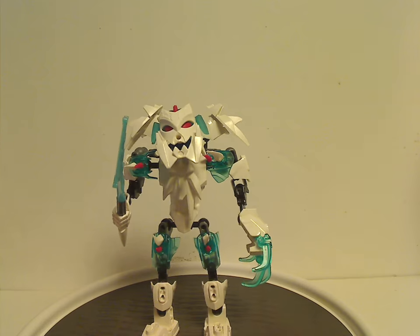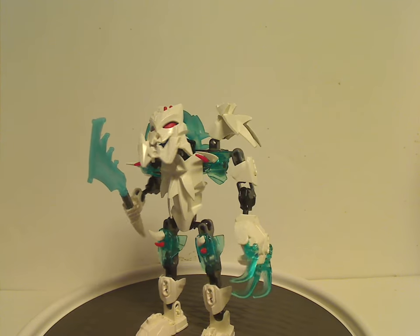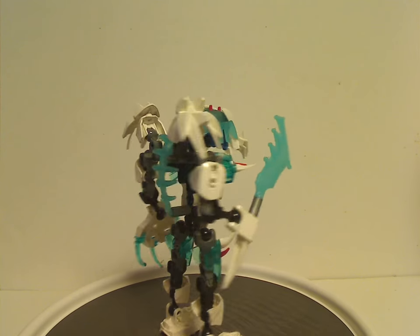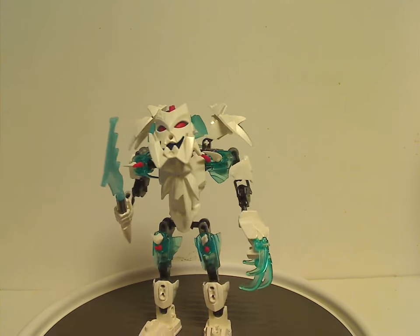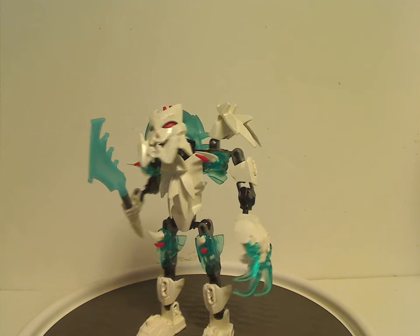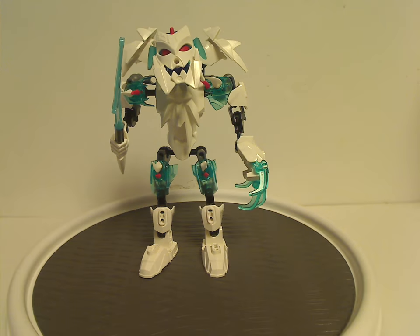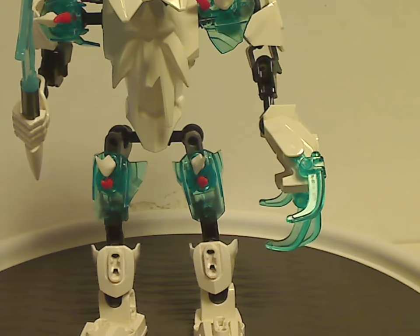And now on to Frostbeast. This is probably the first set of Hero Factory to have 'Beast' in the name — which, until the next year with Invasion from Below, didn't really carry on. Of course we also did have that in Generation Two Bionicle.